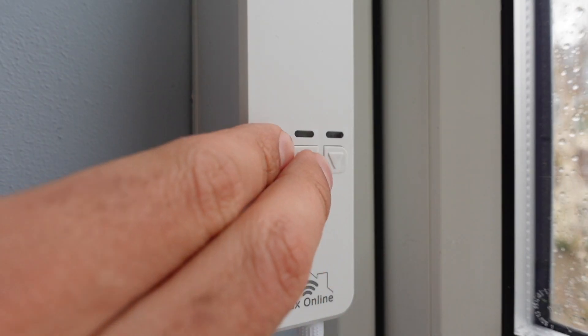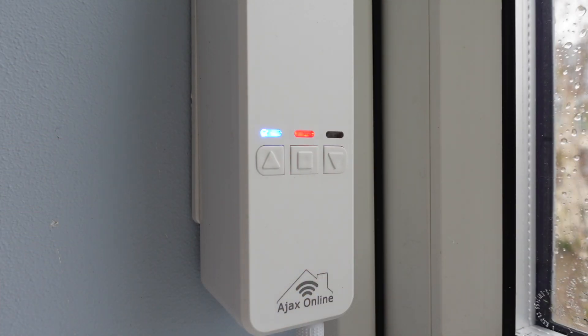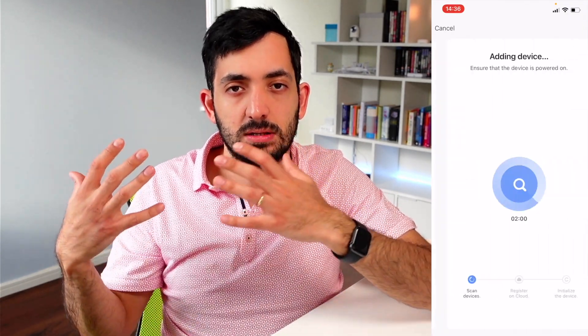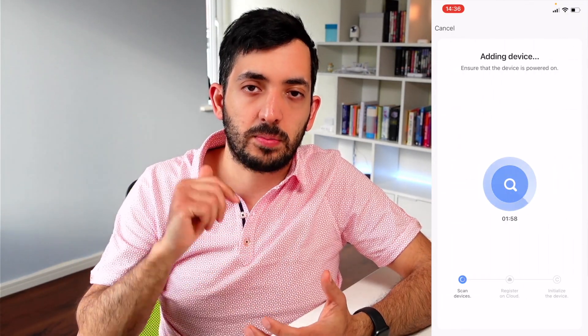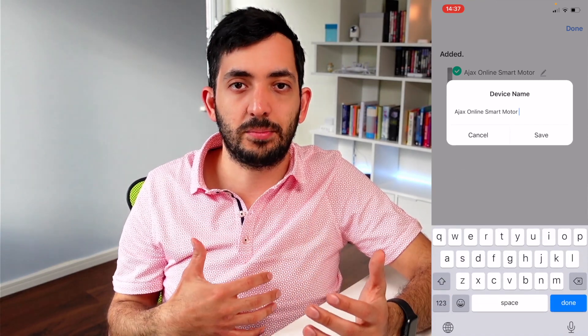Before pairing, you need to put it into pairing mode. Go to the device, tap on the stop and up button, and hold for at least five seconds. You should see the LED blinking - now it's gone into pairing mode. Go back in the app, confirm it's blinking, and continue.